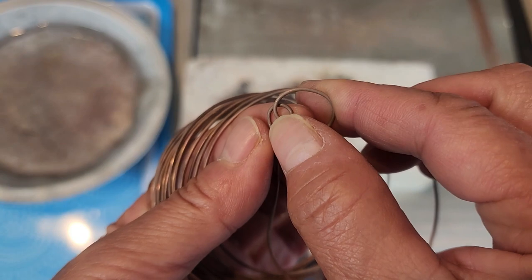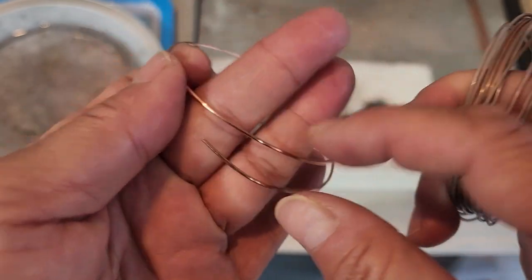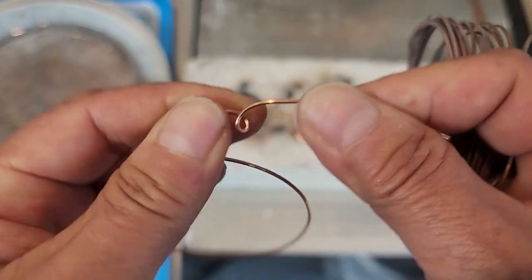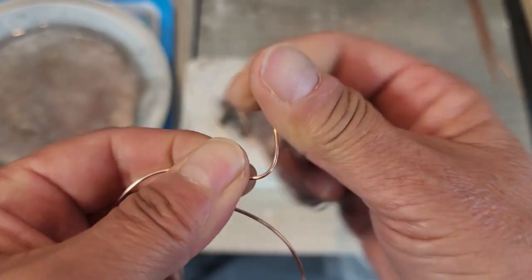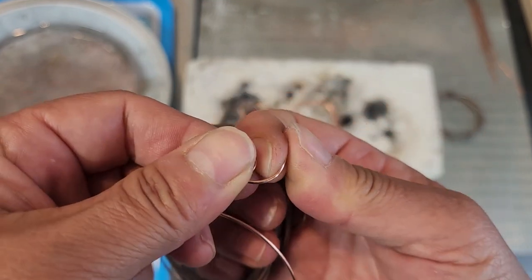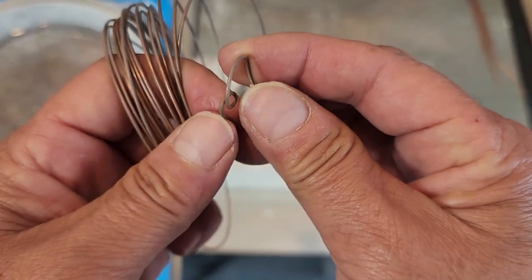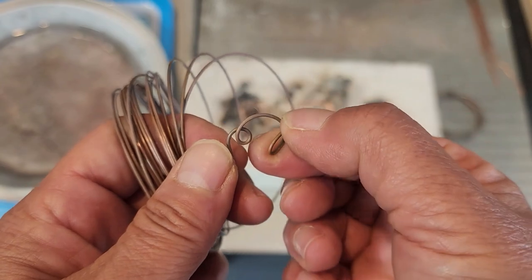After you anneal it, you can see how much softer it truly is. If I tried to do the same with 18 gauge that's not been annealed, I could get similar results, but you can see how much harder it is — you can see the pressure of my fingers digging into my thumb as I push against it, versus how much easier it is to take the annealed wire down to a very tight bit.